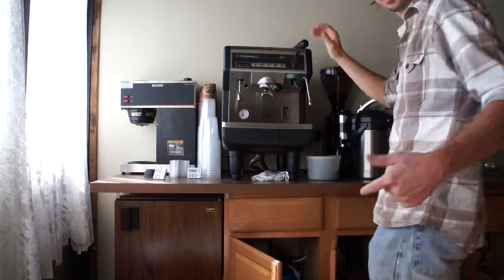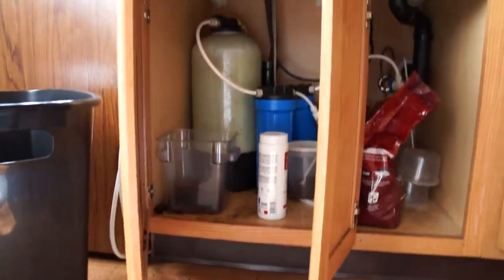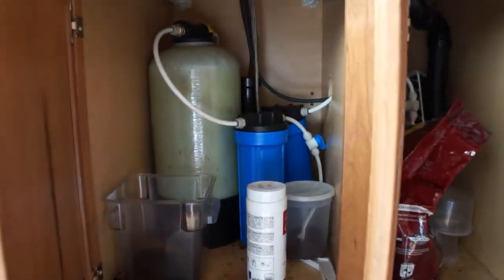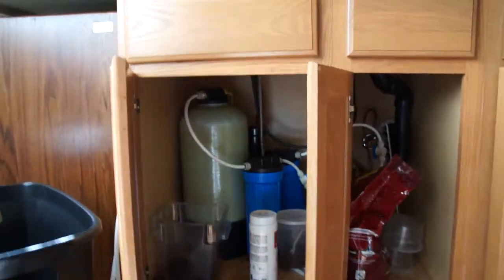It also comes with the filtration system, which I have under here. It's got different filters — like maybe two charcoal filters and the softener system. All in all, a great system.